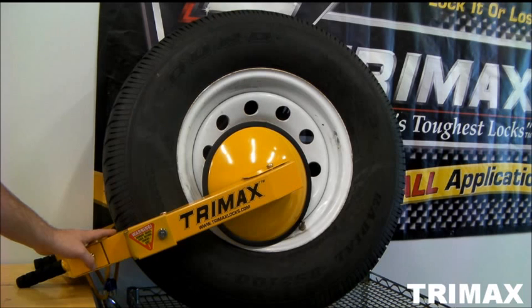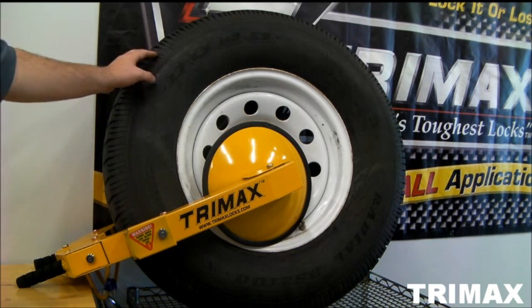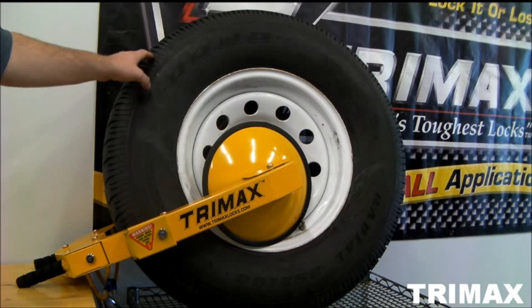This is the TWL100 wheel lock made by Trimax. It is our heaviest duty wheel lock that we offer. It will fit pretty much any size tire. As you can see, this is a very large tire.